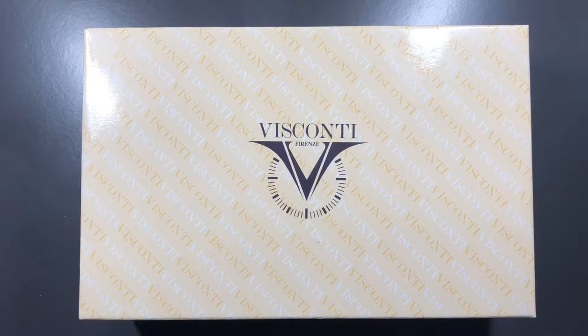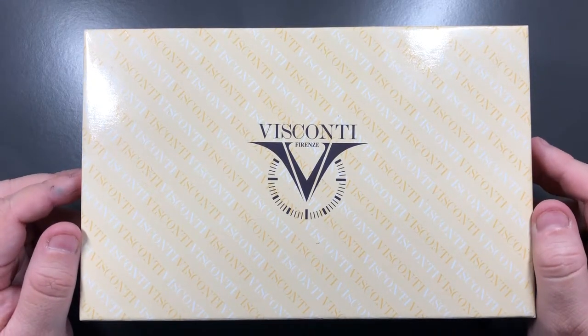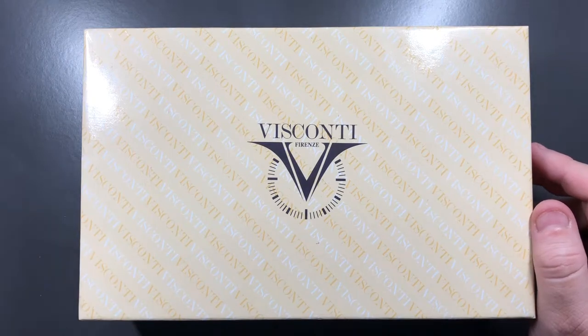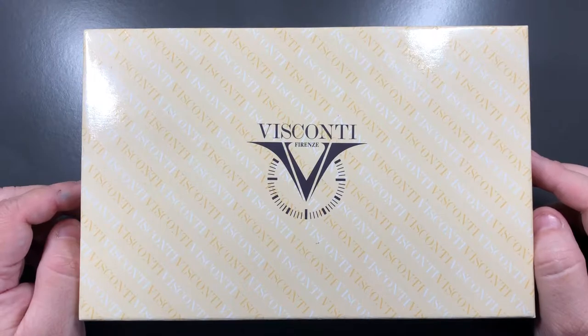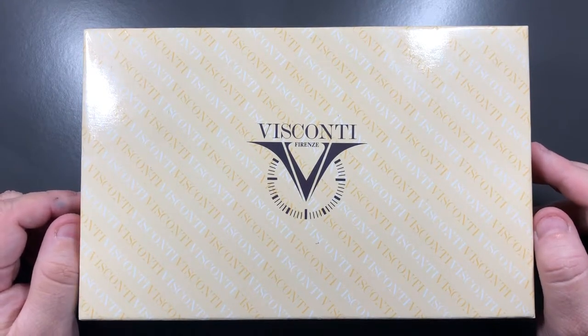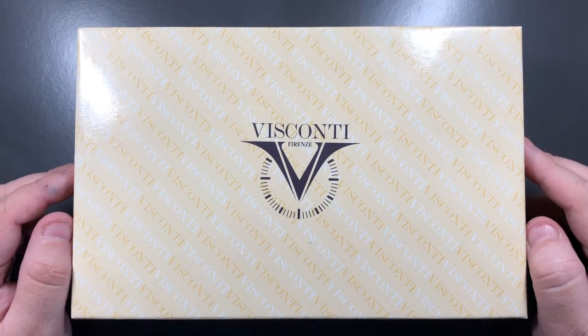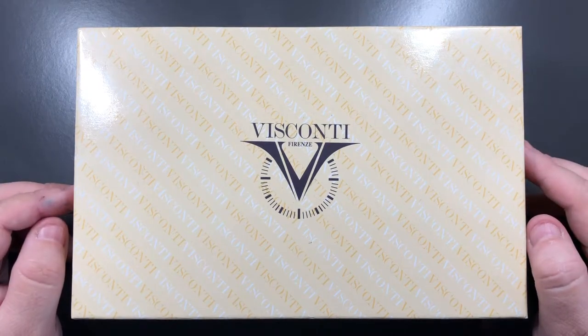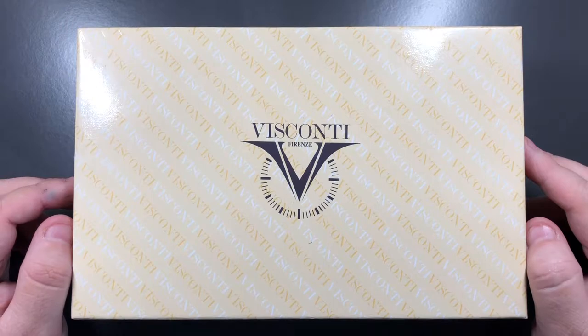Hello and welcome to another pen video from me, Penultimate Dave. Today I have another pen to show you from my collection. This pen holds a very special place in my heart, and it's one reason why I will never sell this pen — or at least have no immediate plans to sell it unless maybe it gets damaged over time. But this was my very first Visconti.